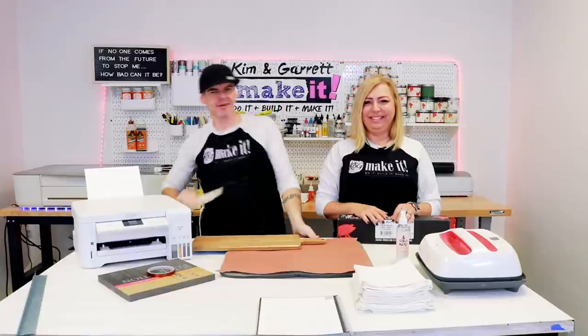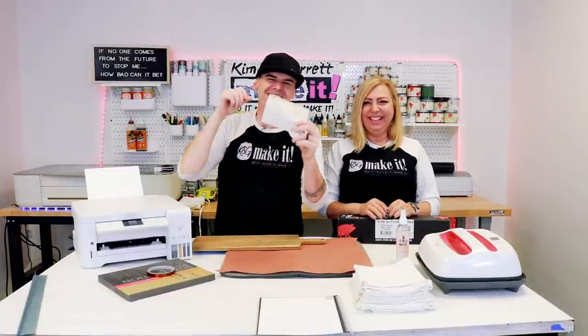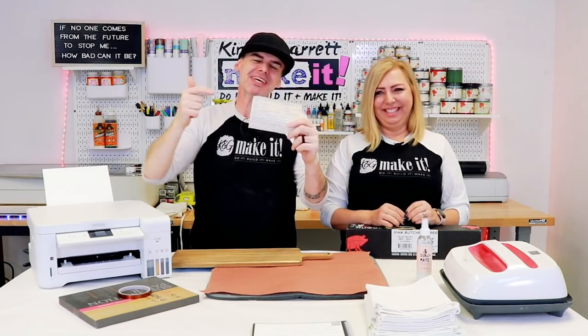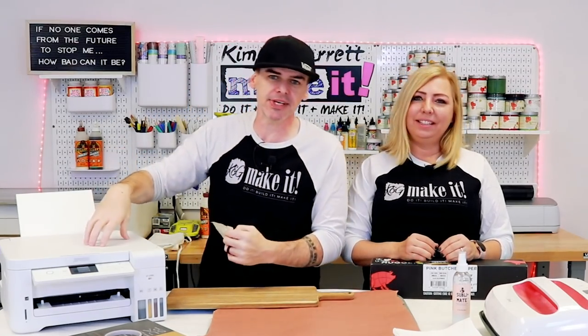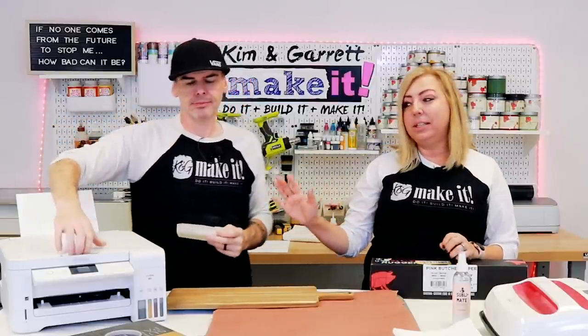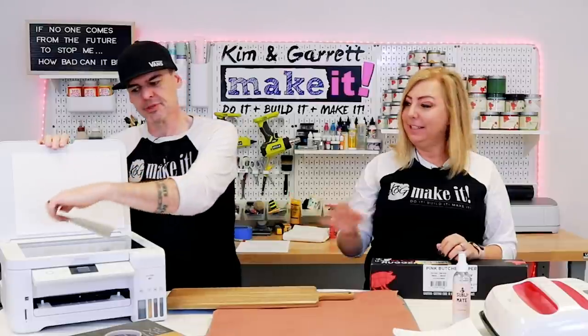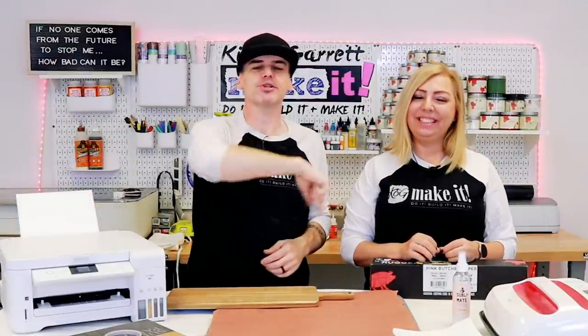Step one: we're going to make this recipe a digital file. I'm just going to take this and scan it in using our EcoTank 2760 — it's not just a printer, it also scans and it copies. So we'll be putting this in here, scan it in, and I'll meet you over at Photoshop.